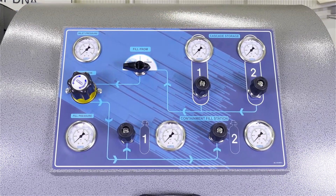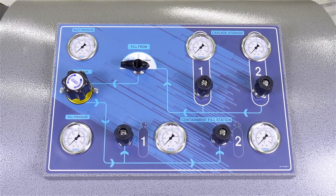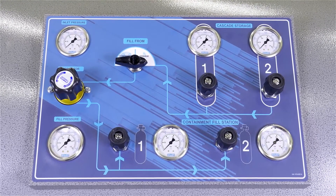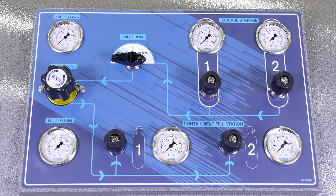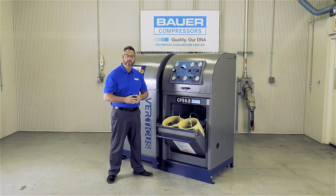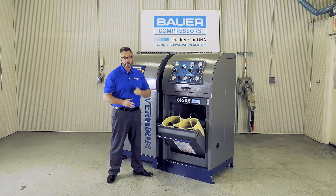The fill panel is equipped with an inlet pressure gauge, a regulator, a fill pressure gauge, an air directional valve, as well as cascade valves and gauges. It also has two fill valves and pressure gauges for each fill position below. Let's look under the fill panel and see how easy it is to access the tubing, valves, and gauges behind the panel.